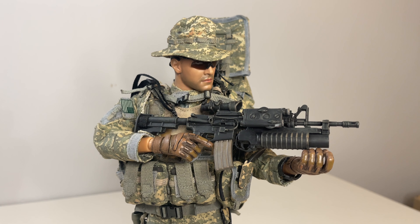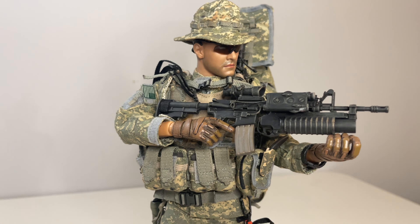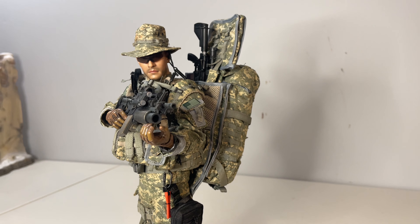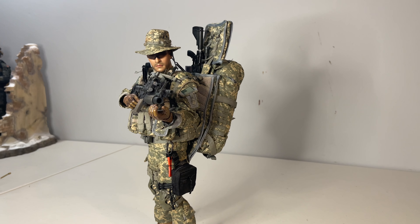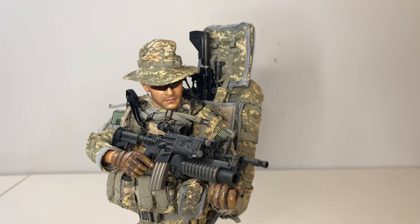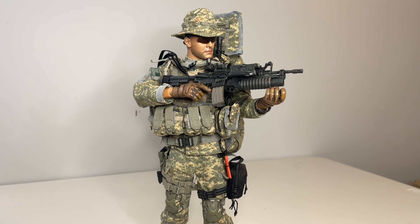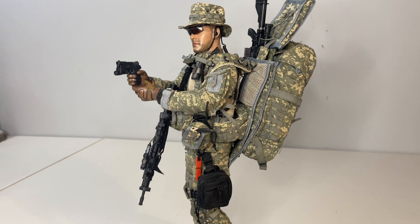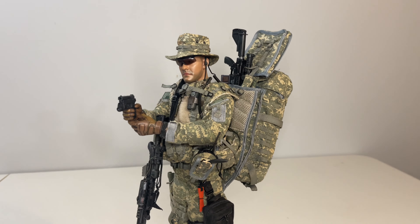Poseability is really good with the double-jointed elbows, though the body feels a little dated and doesn't pose quite as well as what you get with Easy and Simple or Dam Toys. With the M4 equipped he looks pretty imposing, and having the sniper rifle stowed in the pack makes for a nice setup. You can also equip the pistol, giving a lot of variable poses. When you see these figures fully kitted up, you have to admit it just looks impressive — so much comes with them, and the detail achievable in sixth scale is remarkable.